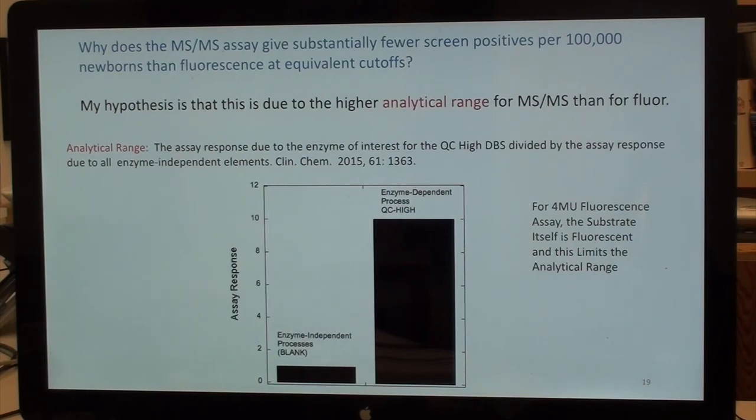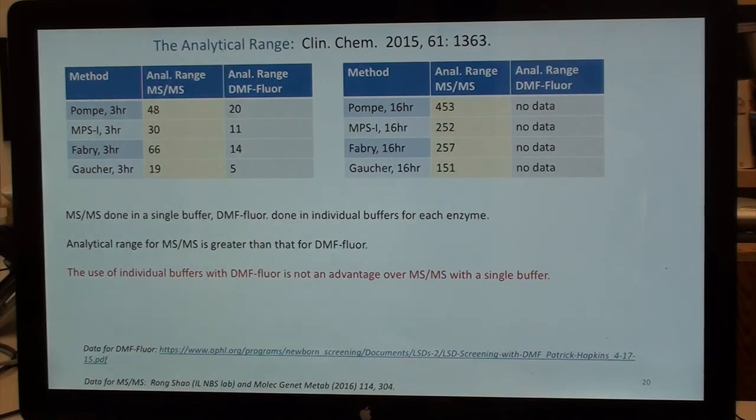This is all published. The analytical range data for digital microfluidics can be obtained from the literature. The problem is that the substrate itself is fluorescent — and that doesn't change whether you use digital microfluidics or a plate reader.